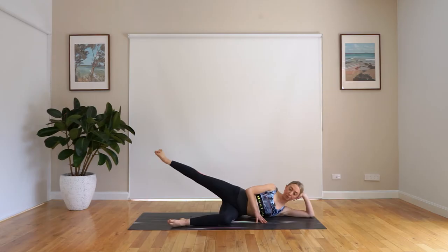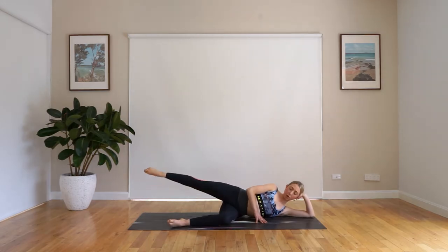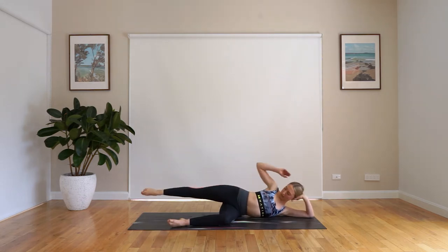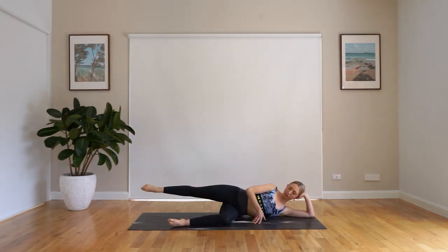Let's do four more. Point to lift, flex to lower. Two, and last one. We hold it up and pulse — just little lifts. I want you to have that leg nice and straight, really lifted from the knee. We're not just flinging that leg — we're staying nice and controlled, nice purposeful movement. We have four, three, two, and one.